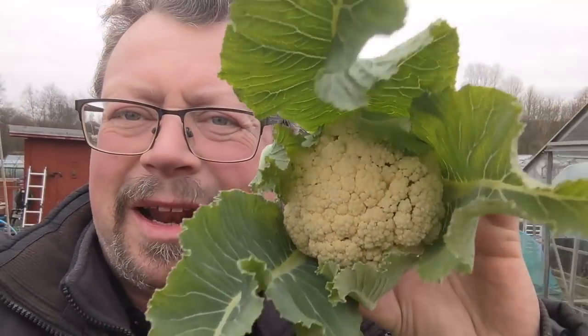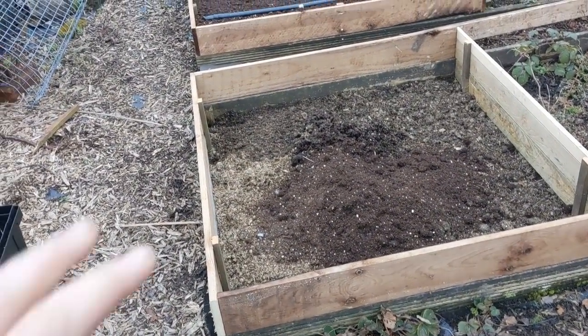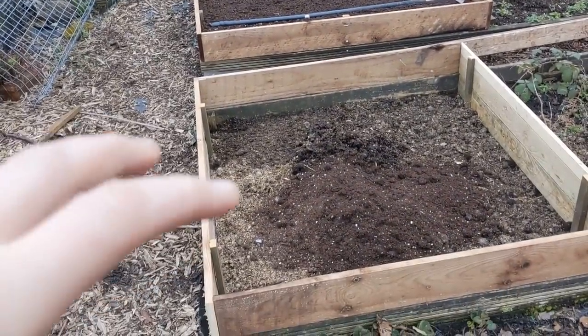Here we go - here's my little mate. We'll be eating that tonight, for sure. That's rocky up at the top - building his next chapel, I think he's going for a cathedral this time. These new beds that we've created for the potatoes this year - these two - we've already filled that one up, but I need to get that one filled up.